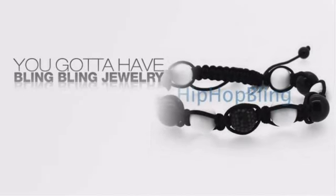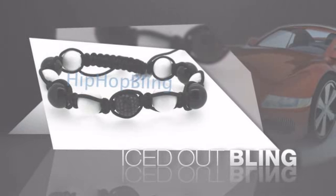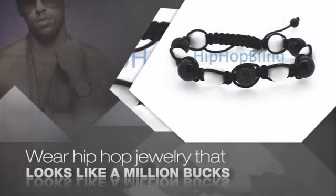Want to look like a real baller? Then get yourself an icy bracelet. Get the look and the feel of a real diamond bracelet and look like a big time baller. Get quality hip hop jewelry at prices that'll surprise you.